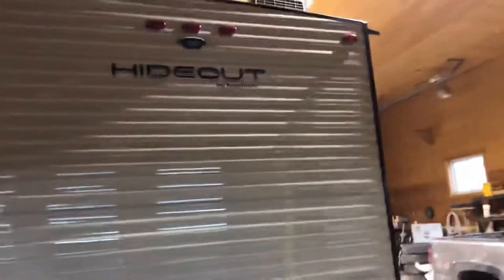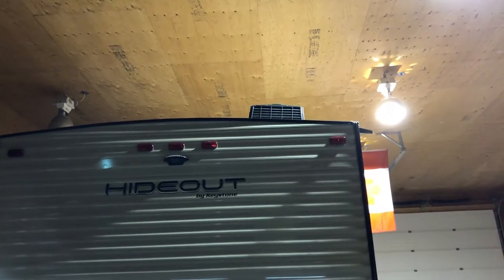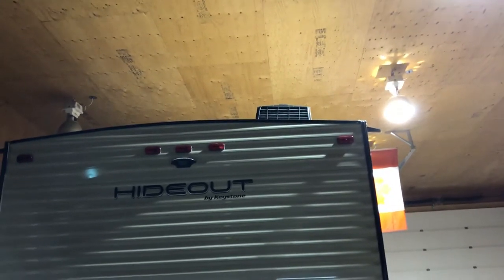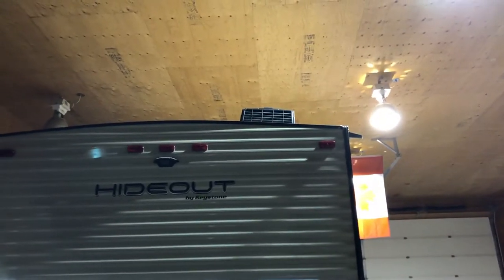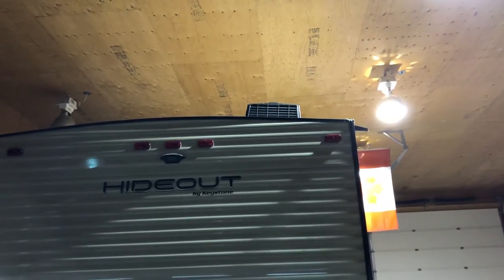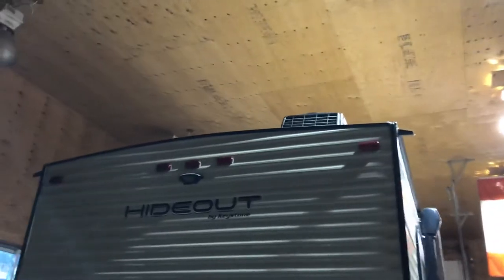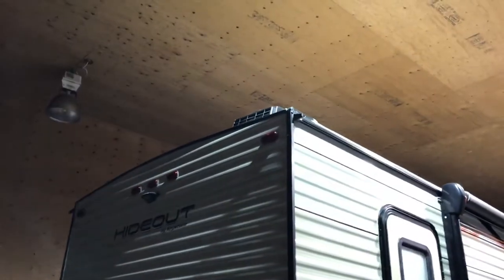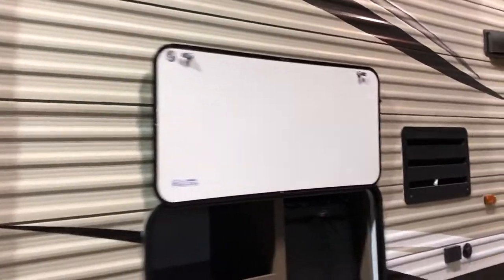Then on the roof — this vent cover above the bathroom vent exhaust fan. I can leave the vent open in the summertime and let the bathroom air out a little bit, but it keeps rain, leaves, and dirt from going down inside on the screen. I really like that feature — I think it was about 50 bucks on Amazon, and it's black to match the rest of the trailer. Okay, let's go inside.